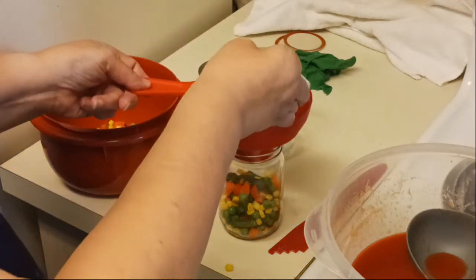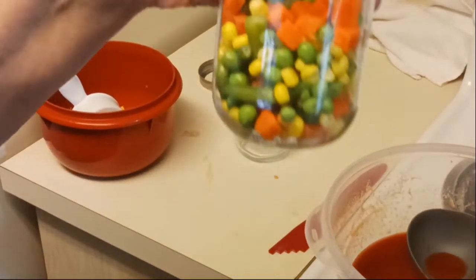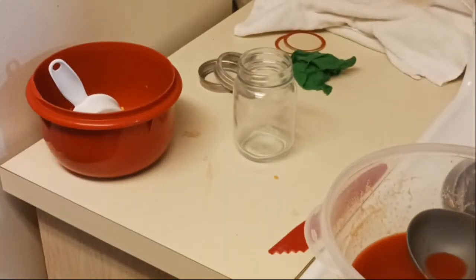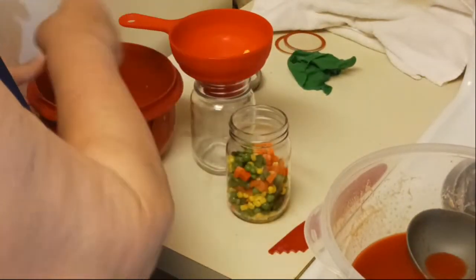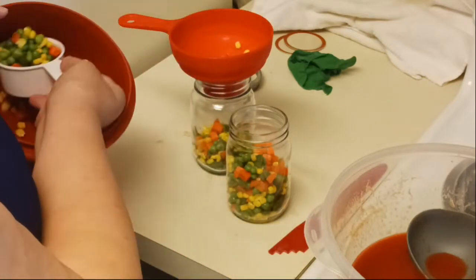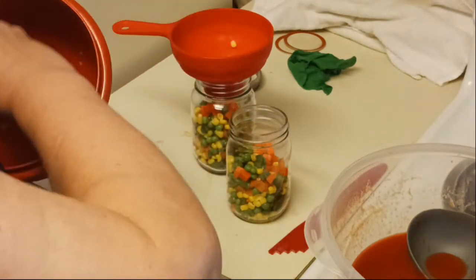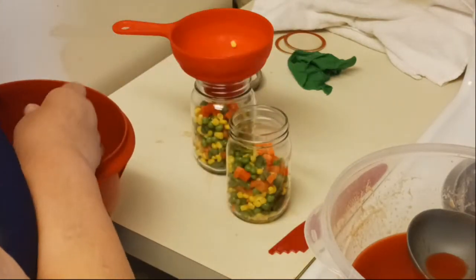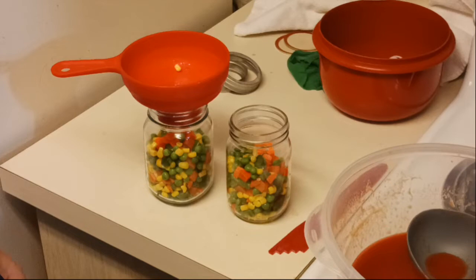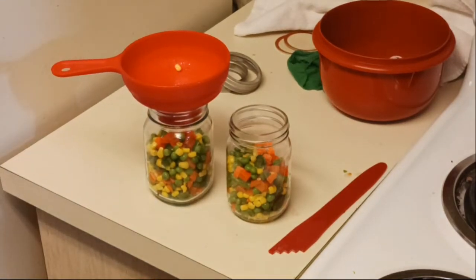That looks pretty good — it actually looks really pretty. I think this is going to make a soup that looks nice sitting on your shelf. One bag gave me two jars, and I started out with four bags, so I'll get eight pint jars of soup out of four bags.